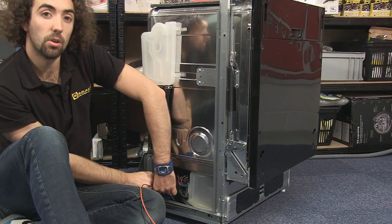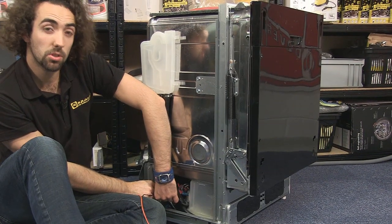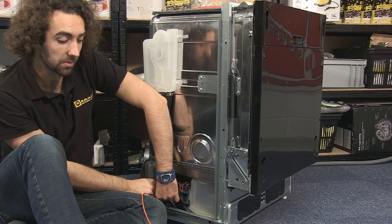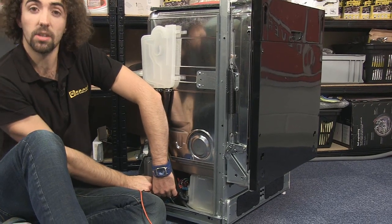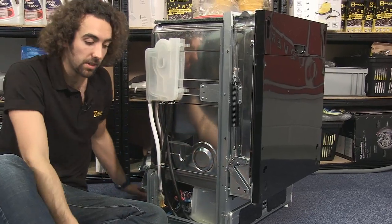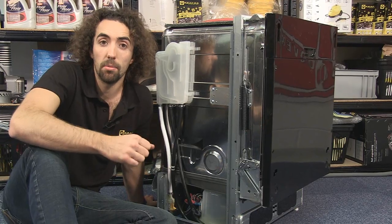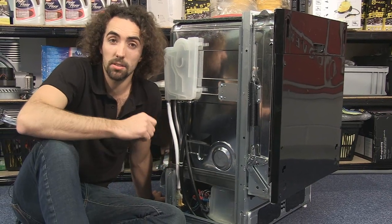For a working valve you're looking for a reading of somewhere between two thousand and five thousand ohms. On this one I'm getting about four thousand, so that shows that it's okay. If you get readings that are significantly outside those figures then you should replace the valve.